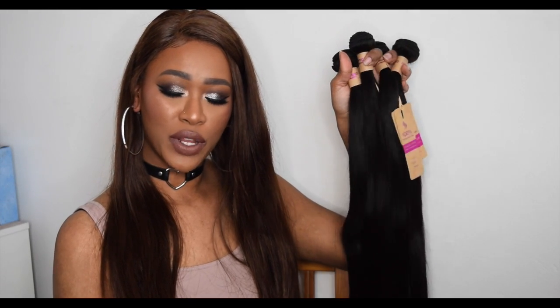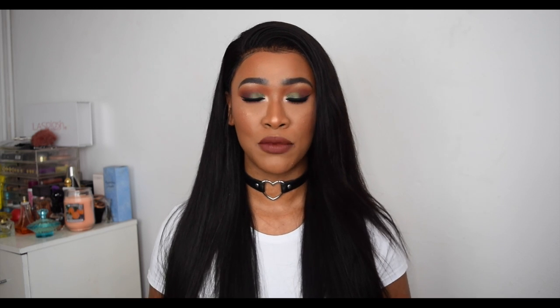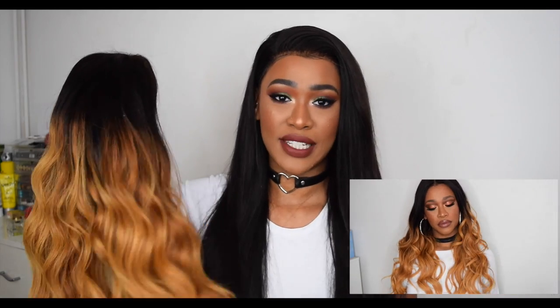Hey girlies, it's Tammy. I'm back with a hair review today and this is a repeat company — Recall Hair. I absolutely love their last hair they sent me. I mentioned this in my last video, but I actually purchased hair from this company before I was a YouTuber, before they even knew who I was. So yeah, this is my third package from Recall Hair and I can't wait to jump into it.